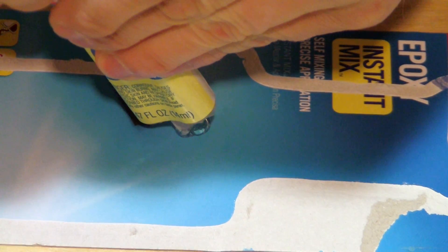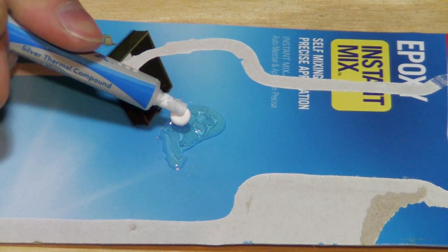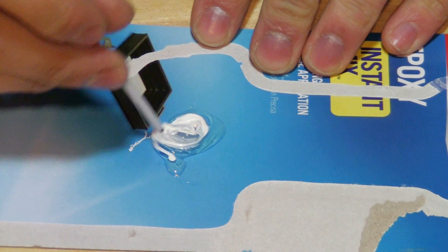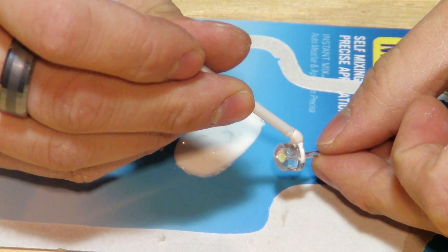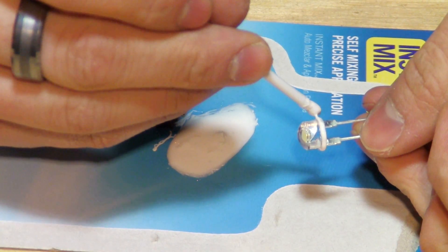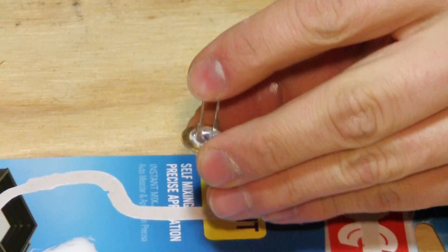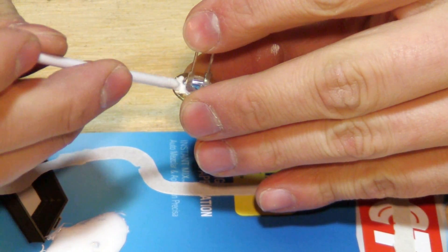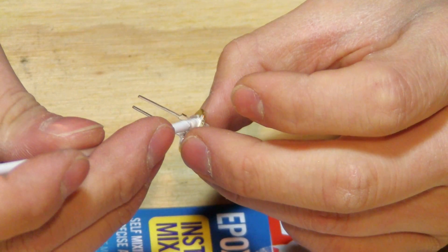For our next step, we will take our epoxy and dole out a glob about the size of a quarter. Then we will add a small amount of our heat sink thermal compound to the epoxy and mix it up very thoroughly. We will apply it to the outside and bottom of the LED — this will act as heat transference as well as an adhesive to attach it to the brass washer. You want to make sure it is entirely secure and that you have good heat transference; you want to keep this LED well heat-synced.